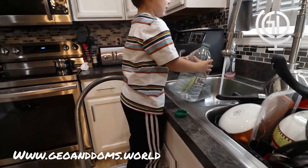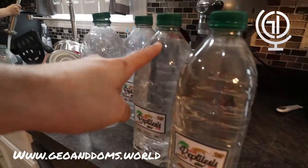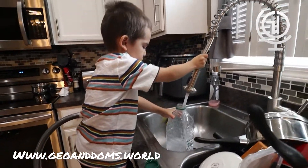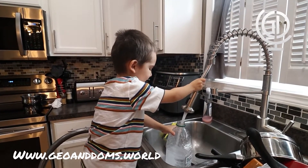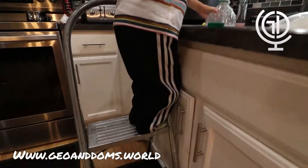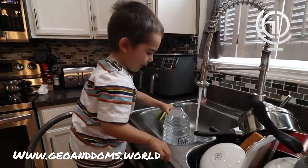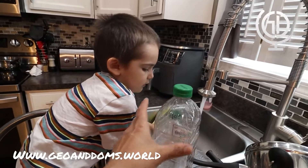Go ahead and fill those up — we've got three more to fill up. Good job, Gio. As you can see, we have one, two filled. Gio's working on the third, and then we have three more. Good job, Gio. All the way to the green. Put the cap on.